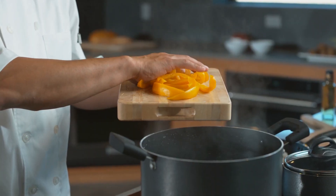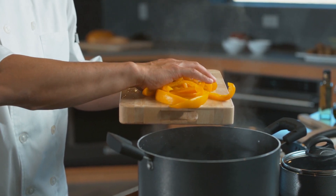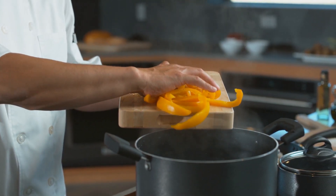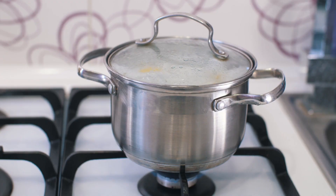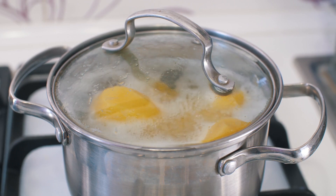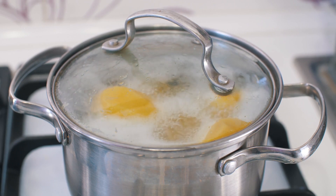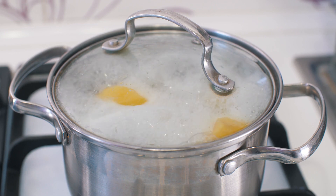Now take those peels and toss them into a pot. We're going to boil them with water to extract all those delicious nutrients. Fill it up with about four cups of water, depending on how many peels you have. Bring it to a boil and let it simmer for about 15 minutes. As the water simmers, the peels release their detoxifying properties — like vitamin C from the citrus and pectin from the apples — which help support digestion and flush out toxins.